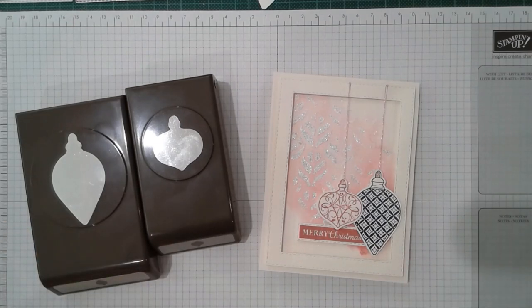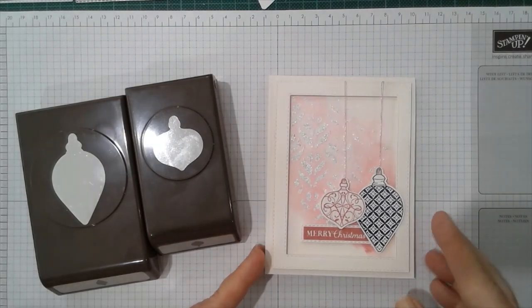Hi everyone, Lou here from With a Bow on Top by Lou. You'll find the link to my blog address below this video. This is the October Creating Kindness Design Team video Blog Hop and for October we're all about coloring, so make sure you check out the other videos in this hop and hop over to my blog to follow through the Blog Hop from one design team member to the other. I'm always amazed at how many different ideas we come up with on one theme, and I'm always inspired by other design team members.